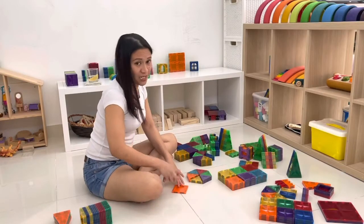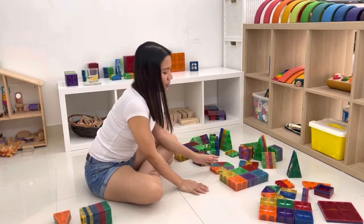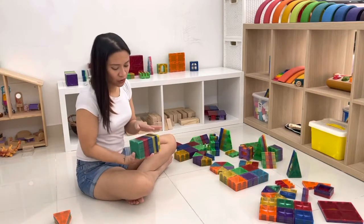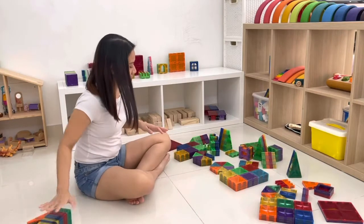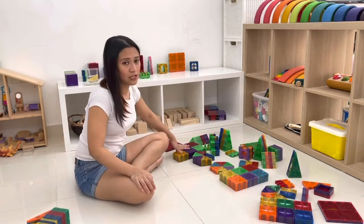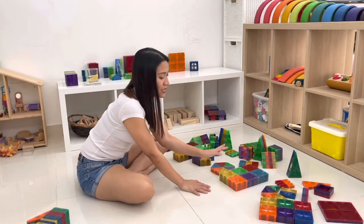Okay, last section right now is the rainbow. With the generic ones, I only got four colors off of these, so I'm never going to buy from that seller again. But I did get five colors off of this seller. With the Artmac, you get six colors.